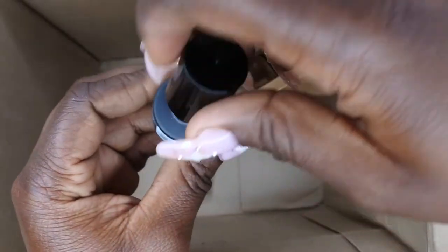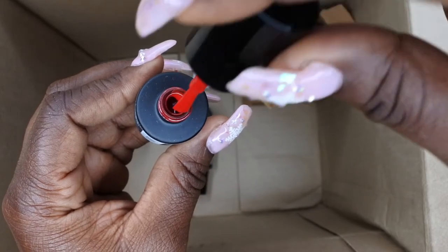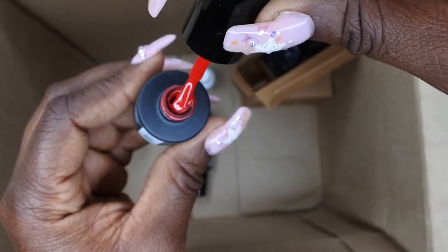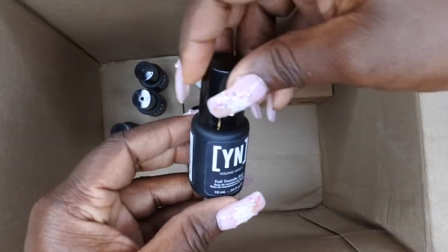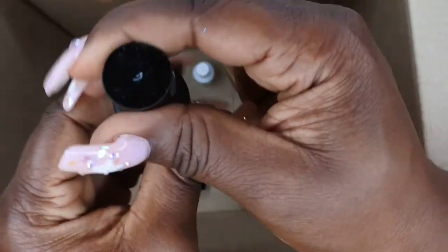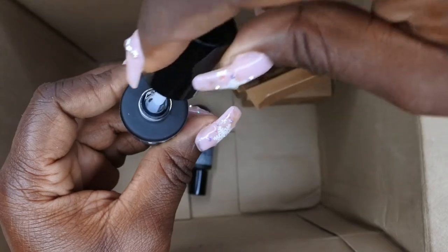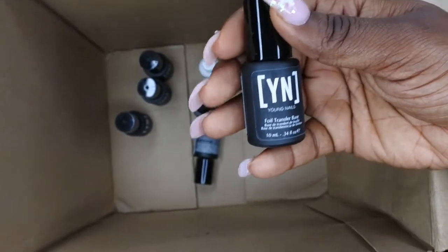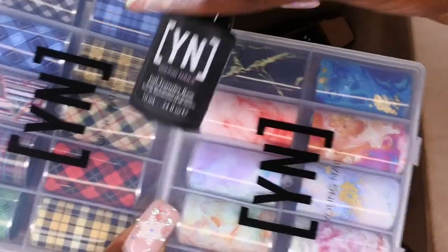We also got Scarlet — wow, that is a really beautiful bold red. When I'm feeling my diva status, I'm going to have to wear that red. We also got the Foil Transfer Base — the consistency is nice and thin. The transfer foil base is to be used with those transfer foils, so it's nice that they included the whole system together.